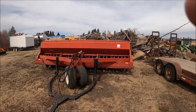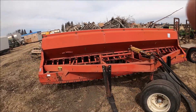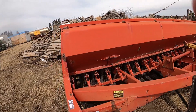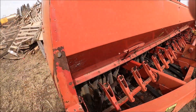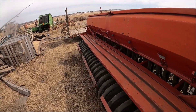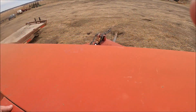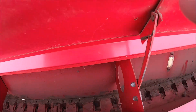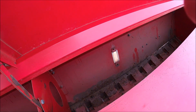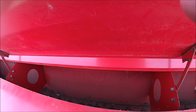Here's another international drill — this is a 620 press drill. Looks actually in pretty decent shape. This is a 14 footer I believe. There's some oats in here yet. I like to vacuum them right out — it's a lot easier on them.